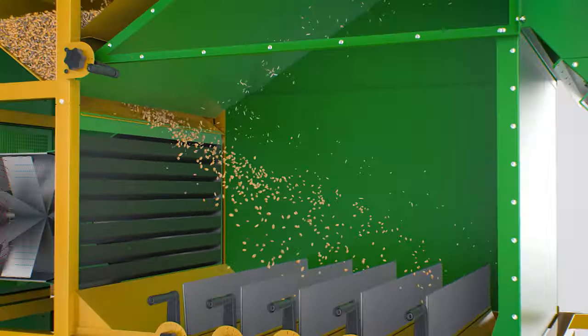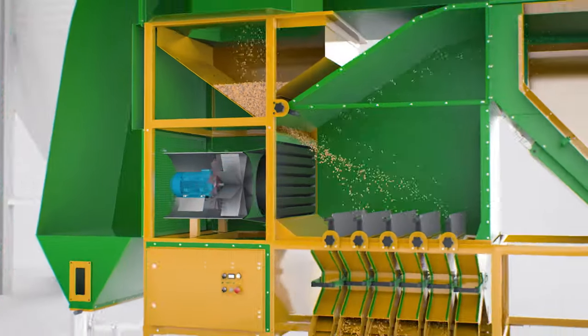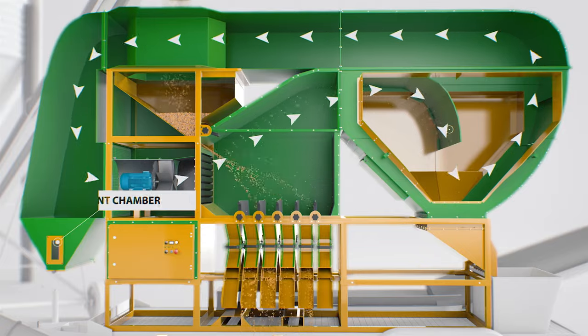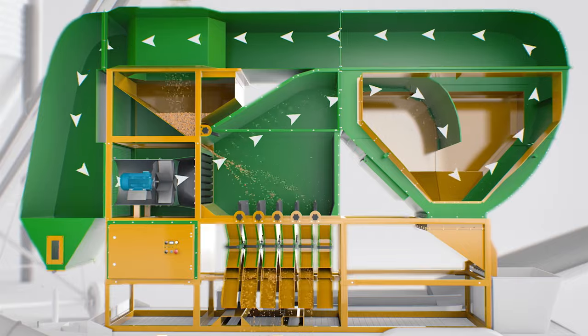This structure provides the highest quality grain separation by fractions. The air with light impurities enters the cyclone chamber where it settles down, and the purified air enters the sediment chamber through the upper air duct and circulates back around to the impeller block.